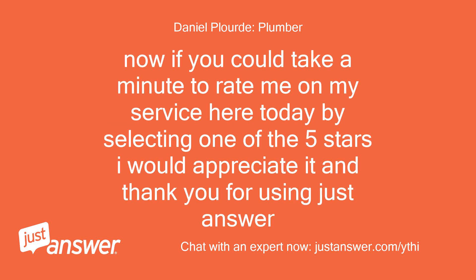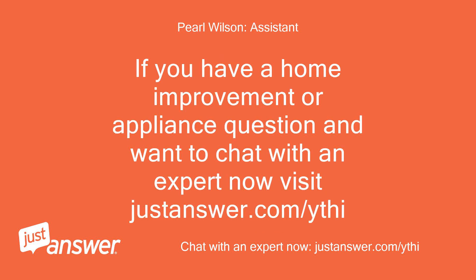Now if you could take a minute to rate me on my service here today by selecting one of the 5 stars, I would appreciate it. Thank you for using JustAnswer. If you have a home improvement or appliance question and want to chat with an expert now, visit JustAnswer.com.